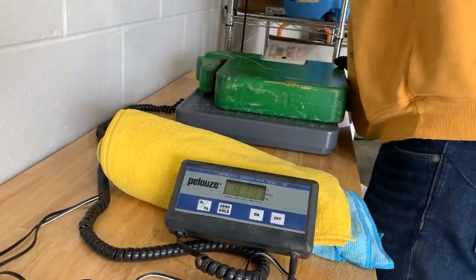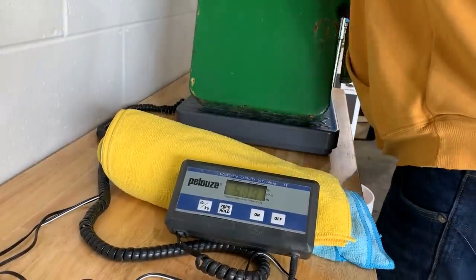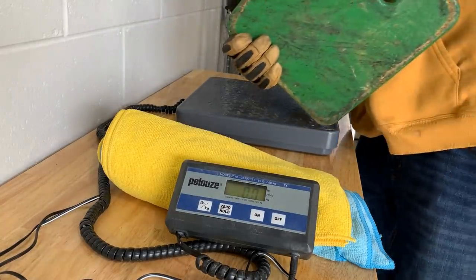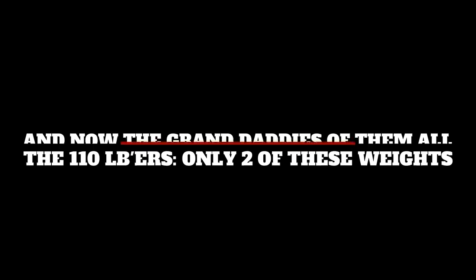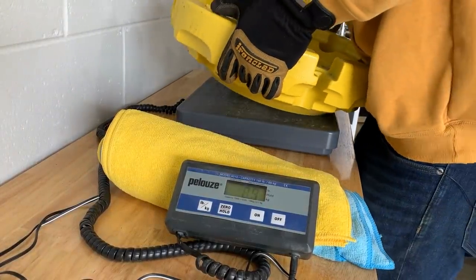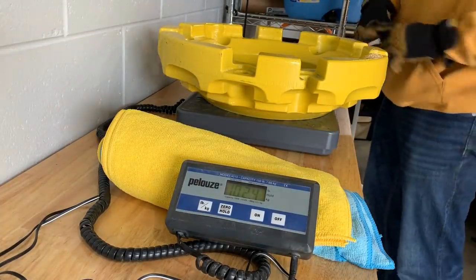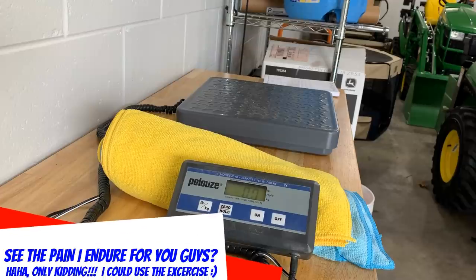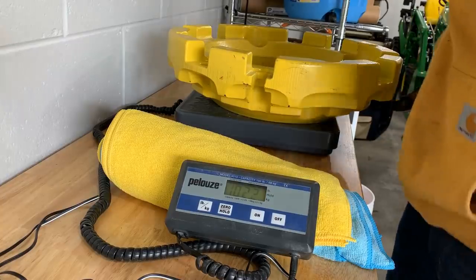Now the 70-pound suitcase weights: 71.0, 71.2, 71.4. And now the 110-pound weights: 102.4 — that's supposed to be 110. Last one: 102.2.